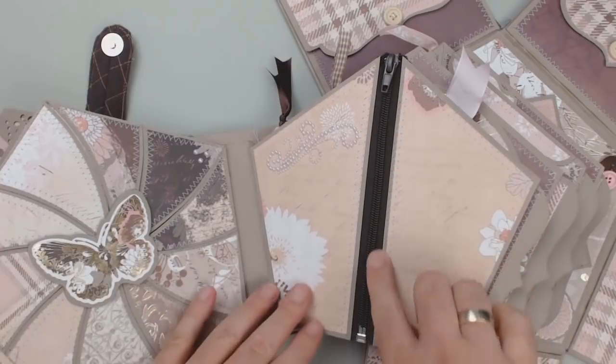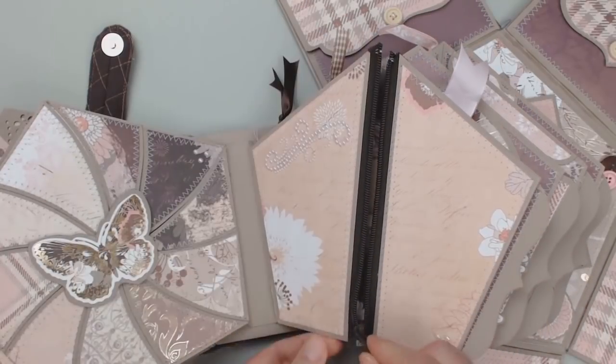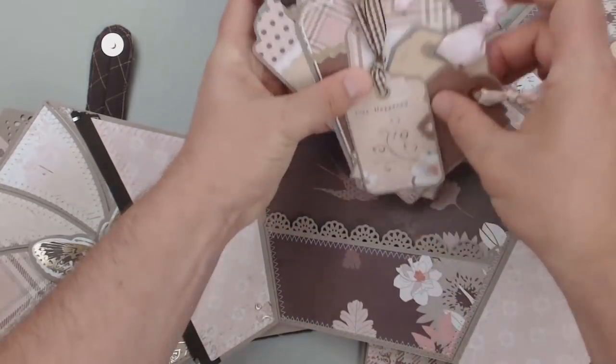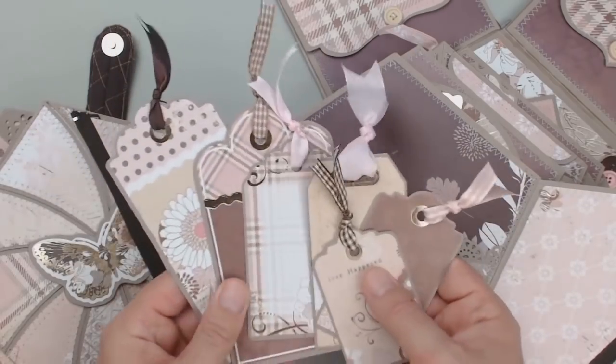Here I tried something new on the next page — a separating zipper holds the two flaps together. Underneath, I gave the many tag die cuts from the collection a new home in a pocket with a punched top edge.